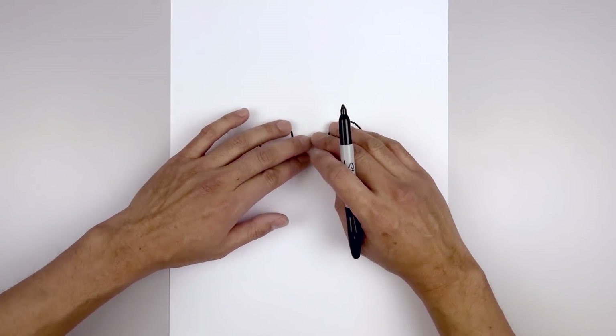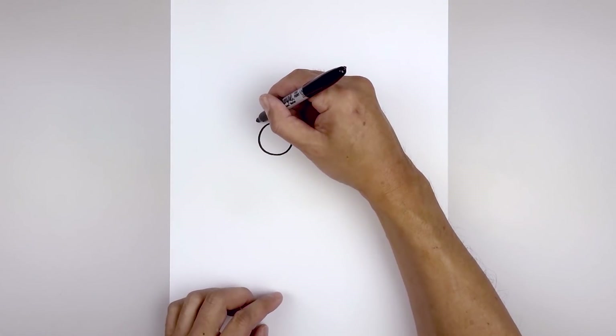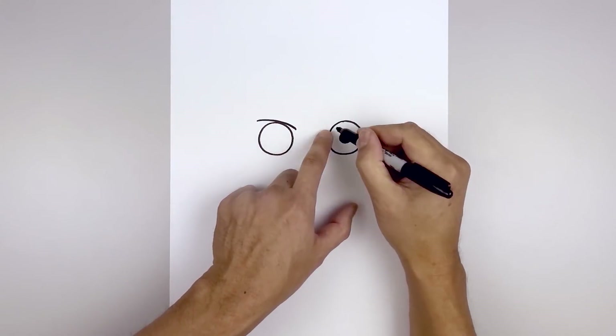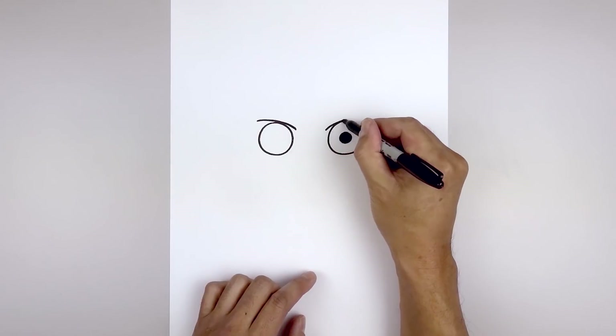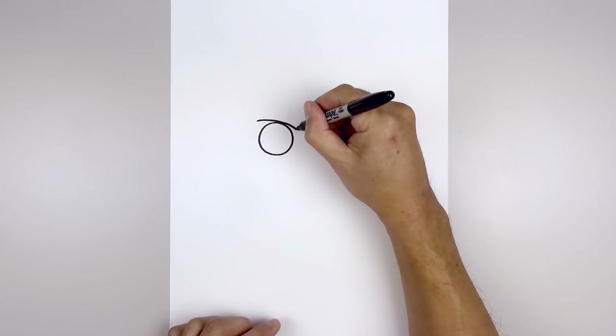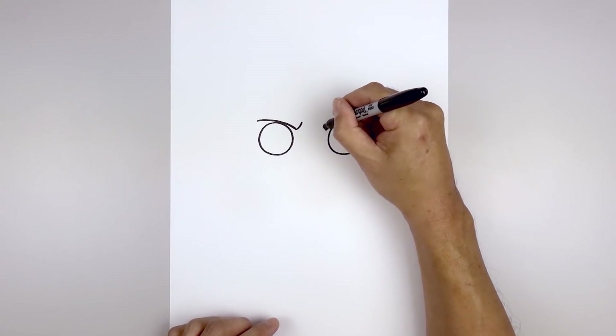We'll move up to the top and draw on the eyebrows. We're going to start over on the left side and curve in towards the top of the eye and then pull that down on the inside. Line this up on the right, going up and then out. Let's go back to the inside, curve in and then up with a short line.